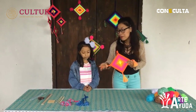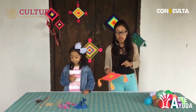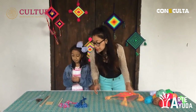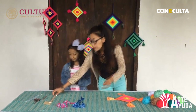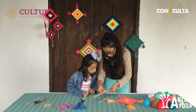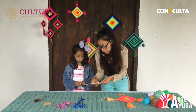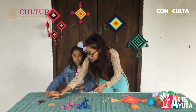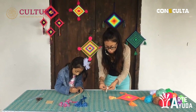Vamos a explicar al final cómo elaborar este pompón. Vamos a poner dos pompones diferentes al que vimos en la sesión pasada. Hoy vamos a hacer dos Ojos de Dios pequeños. Entonces, nuestros palitos de madera miden 17 centímetros. Vamos a medir 8.5, que sería por acá. Recuerden que ese es el primer paso: tomar la mitad de los palitos.